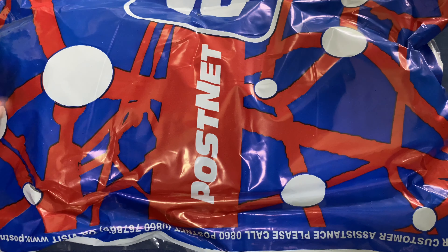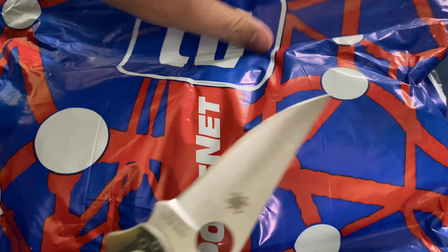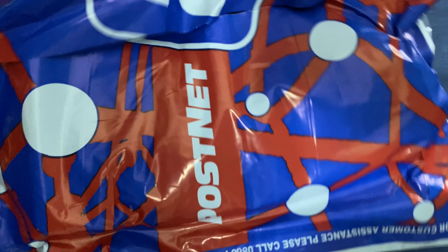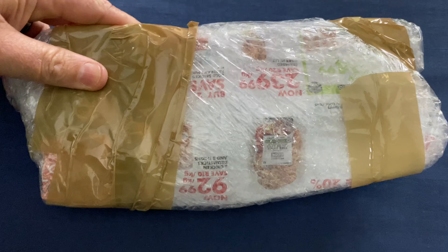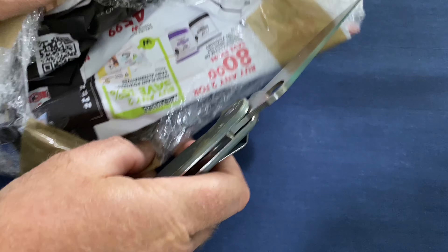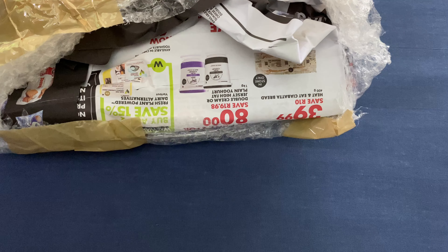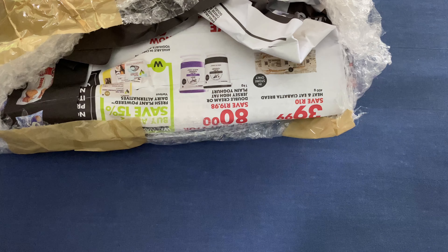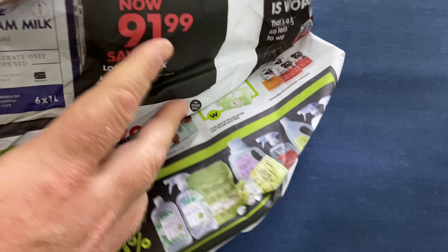Hello YouTube, so we've got another postman parcel received. Let's get inside and take a look at what we've got today on the Knife and Tool Made channel. That's wrapped up quite tight. Let's check this one out and see what's inside — slashing quite aggressively as usual through the bubble wrap, and we've got some newspaper around it.